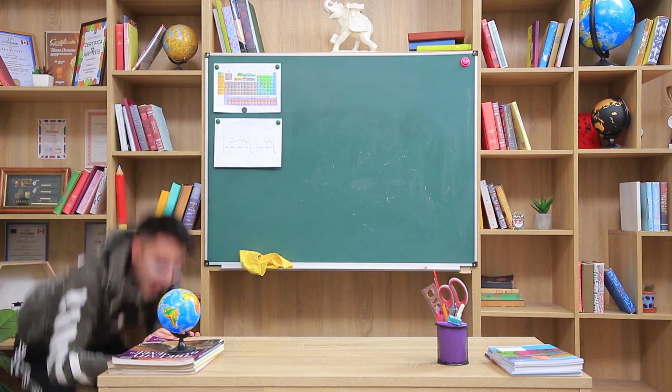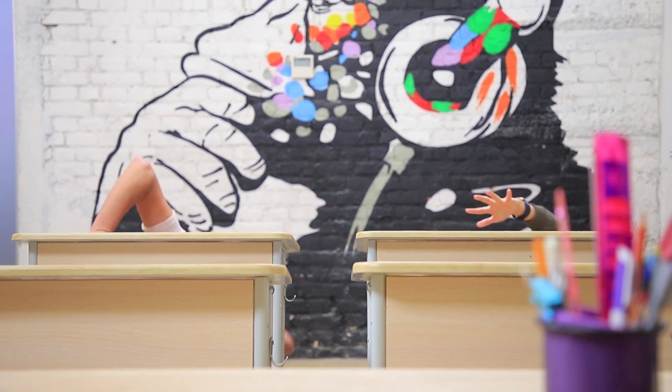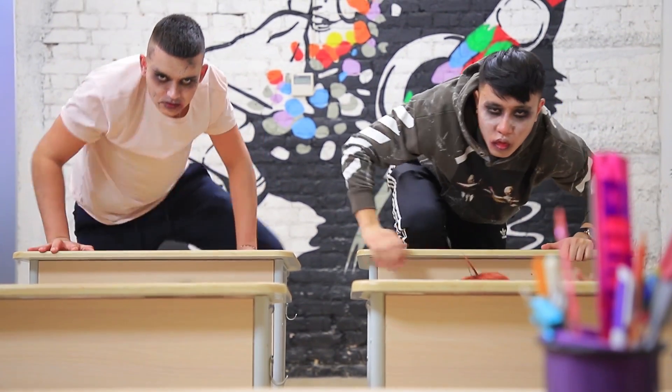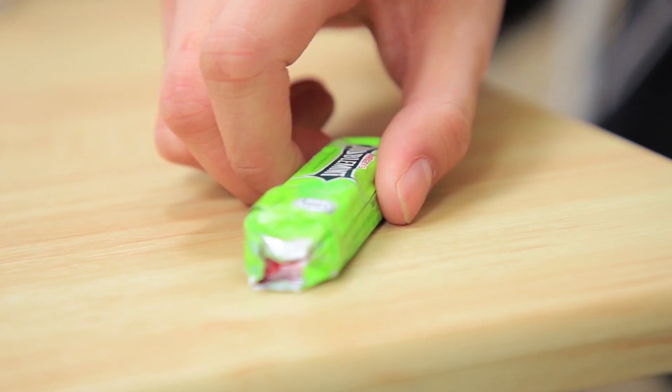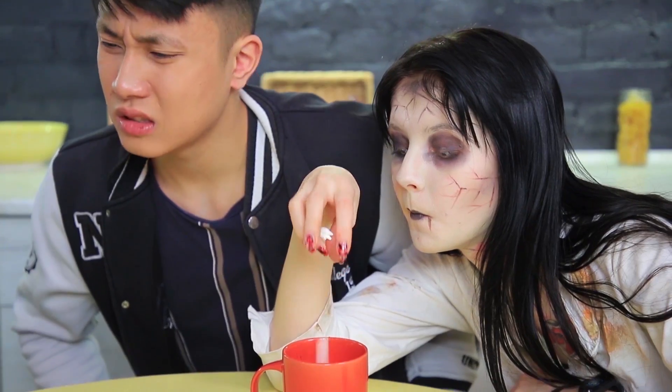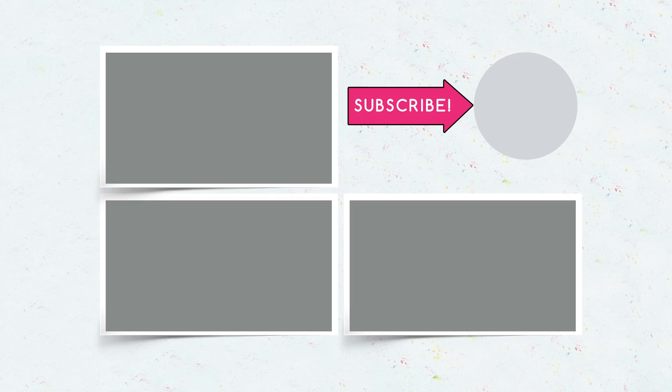Did you like our zombie pranks? Then comment below which prank you'd copy with your friends! Would you cook pasta with fingers? Make bubblegum out of meat? Put teeth into coffee? Or wear a fake brain? Don't forget to give this video a thumbs up! Subscribe to our channel and click on the bell so that you don't miss new hilarious zombie pranks from Troom Troom!